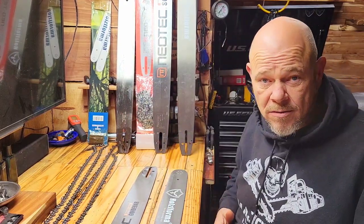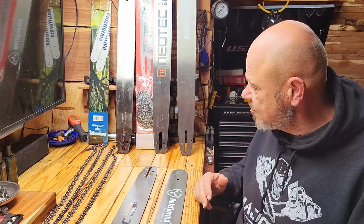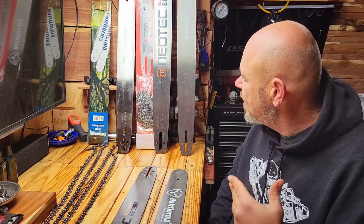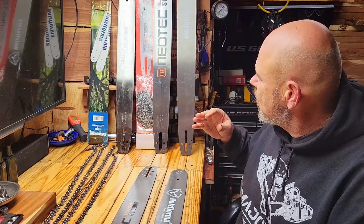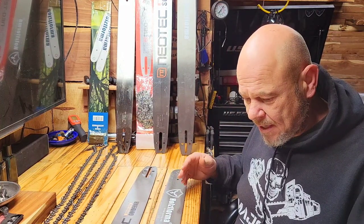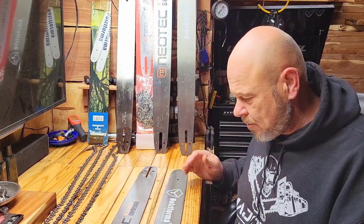Hey guys, welcome back to the channel. This morning we have some bar comparisons — 20s, 25s, actual 24s, 36s, 28s — in both Neotech for Husqvarna and Stihl. Just want to go over this again; I've had quite a few questions about bars.